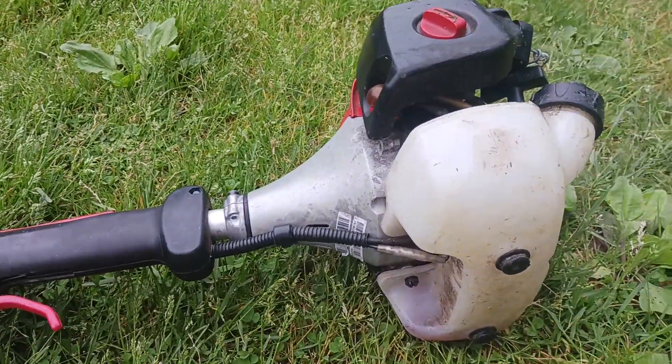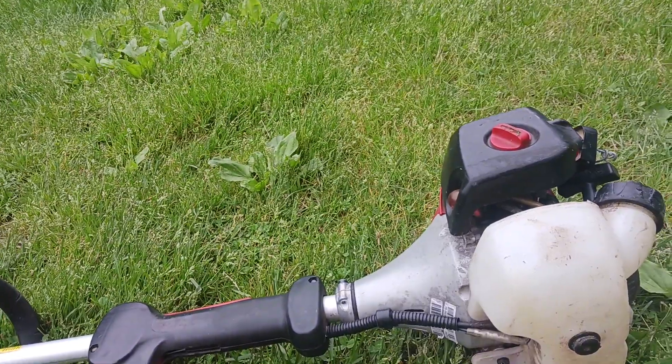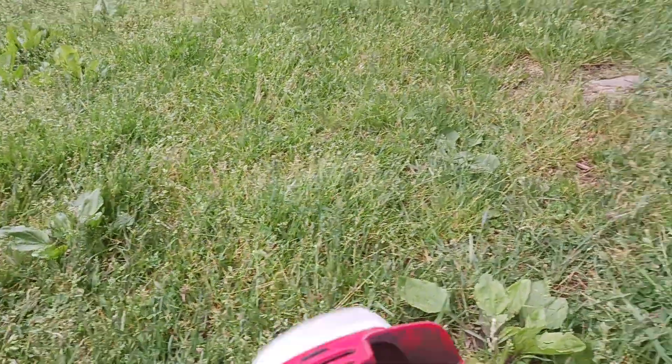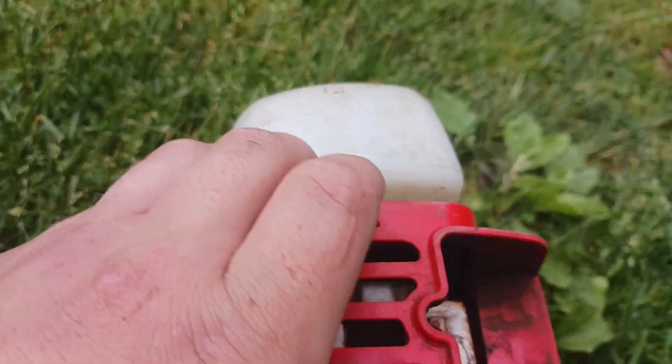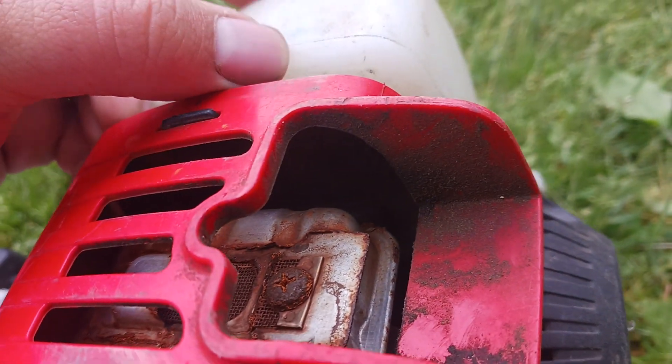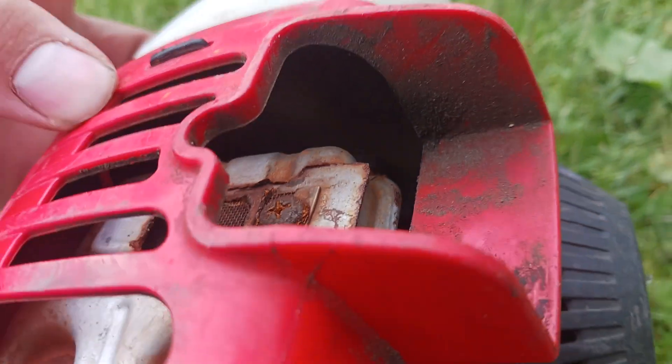I've been running the RedMax oil in it, and I keep the spark arrestor screen in this one. I normally take them out of everything I run, but I left it in this one just to test the RedMax oil. With 105 hours on it, the screen is still fairly clear.